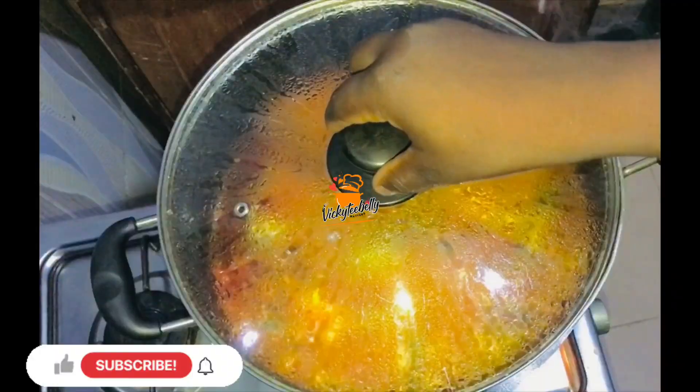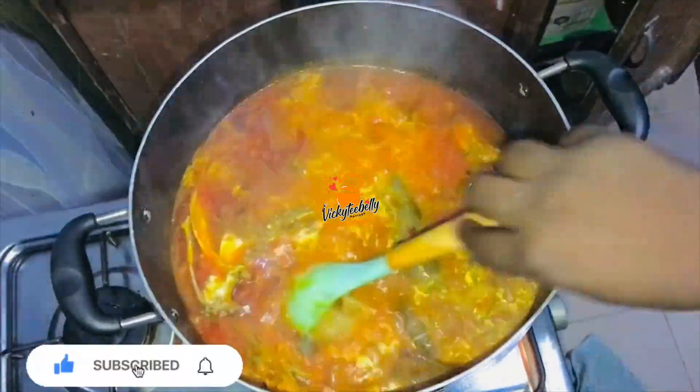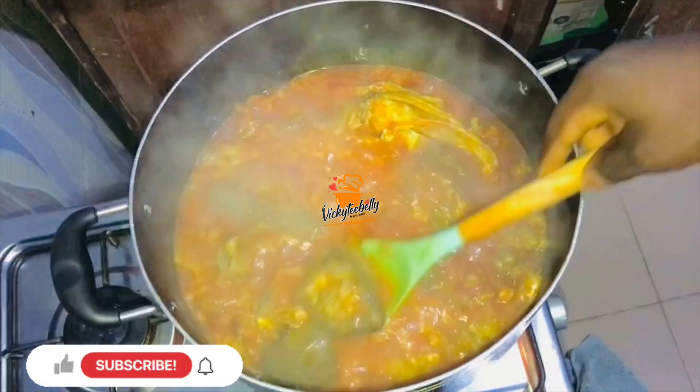Then you add your pepper, cover and allow it to cook. Once it has cooked for five minutes, you add your ogiri. Then you stir this to properly combine.